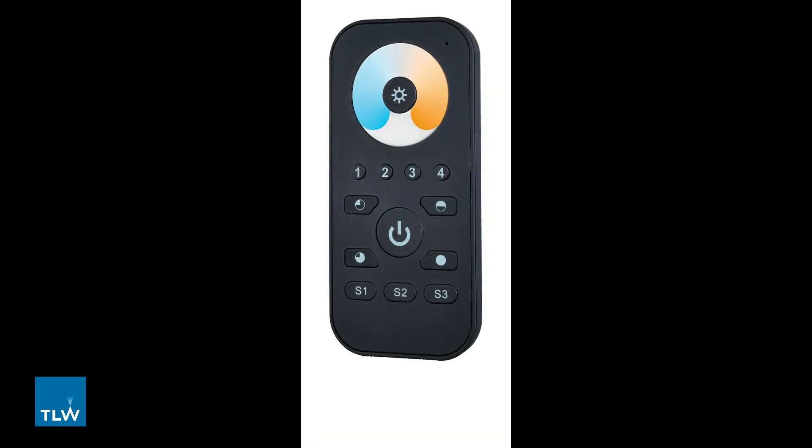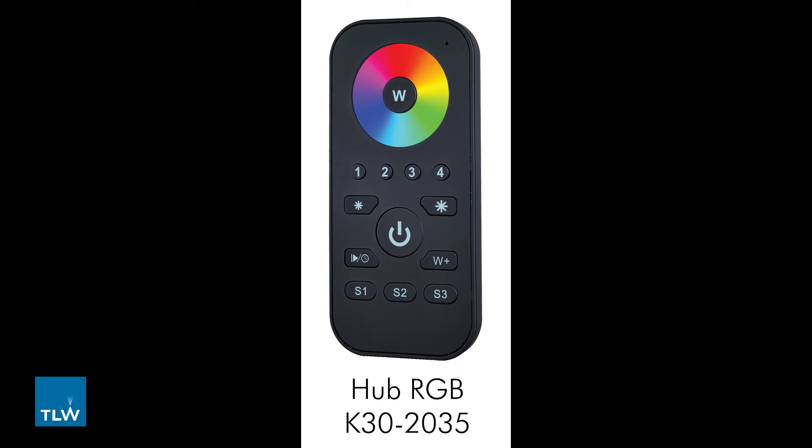You can then control, dim and change the colour temperature of up to four lighting zones in your room. The Hub RGB K30-2035 is another system for controlling multi-zone lighting but this is specifically for RGB lighting. It is similar in every way to the Hub CCT except it can control, dim and change the colour of the RGB lighting. You can set up to four zones using this system.